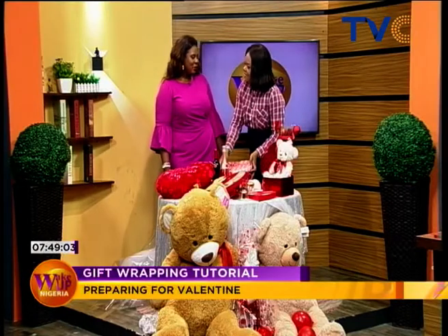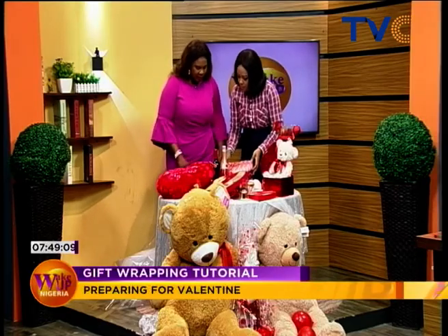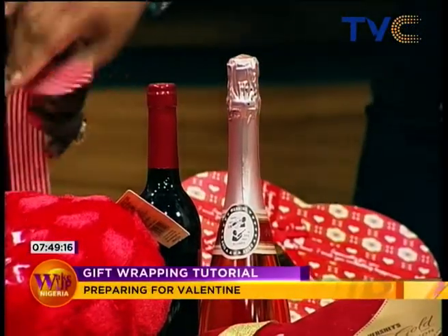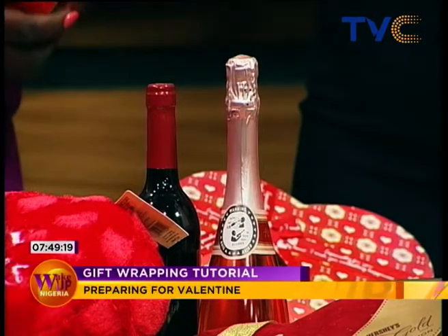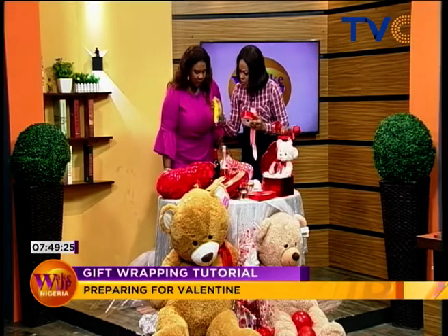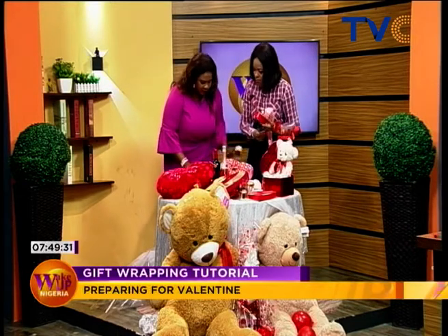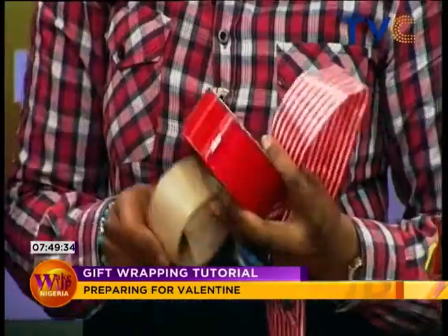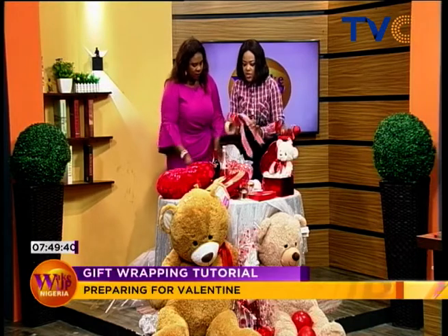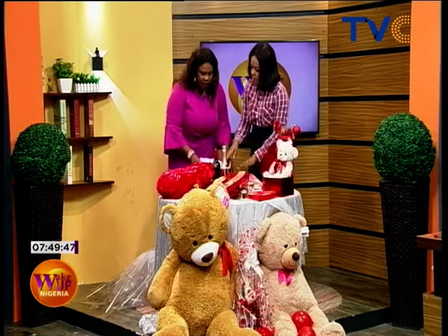Welcome to the show, Auntie Pat! So what are we using today for gift wrapping? First and foremost, we need the gift box, a pool ball, and a ribbon — you can use either a ribbon or the pool ball. You also need a wrapping sheet, cello tape, and filler, which is basically a tissue paper you put inside. We don't need glue for what we're doing today.